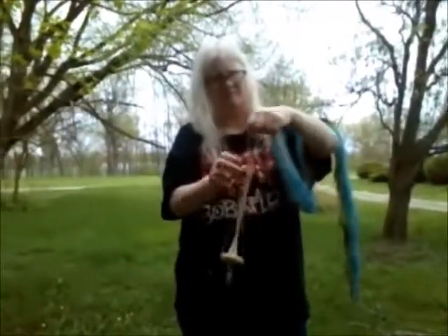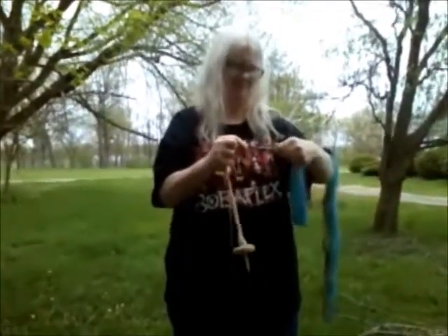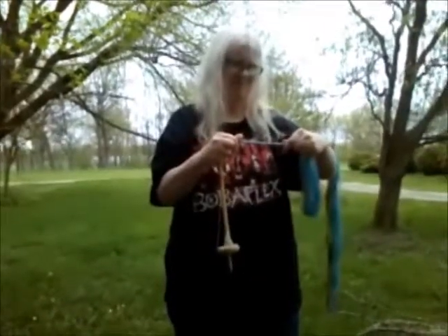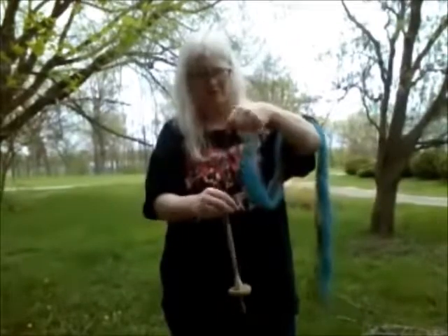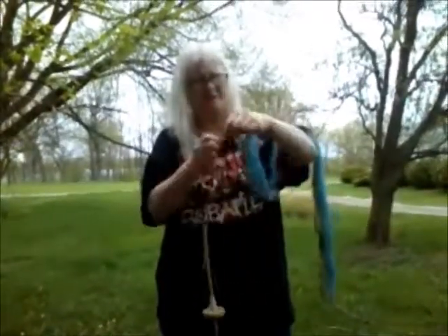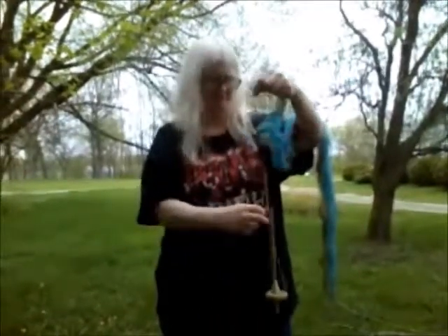I am spinning clockwise. If you look really closely, there's already a very, very fine wool single on that spindle. But we're going to use it over now for the purposes of this video.